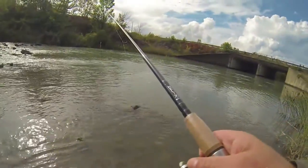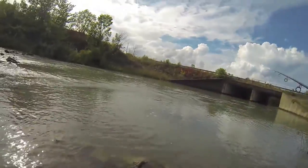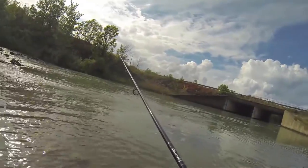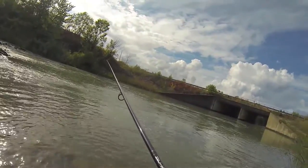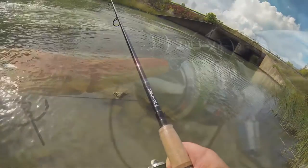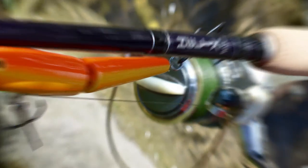The Salmon rod features oversized guides and an exclusive taper to maximize casting range. The rods also have high quality cork handles and graphite reel seats.